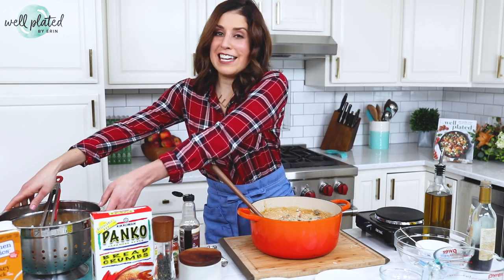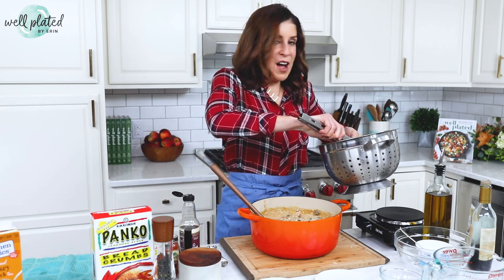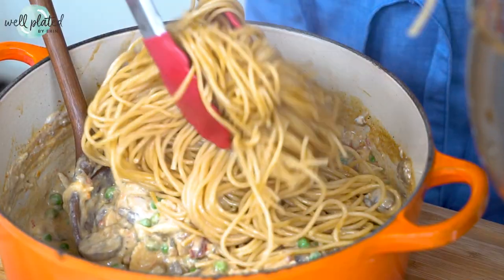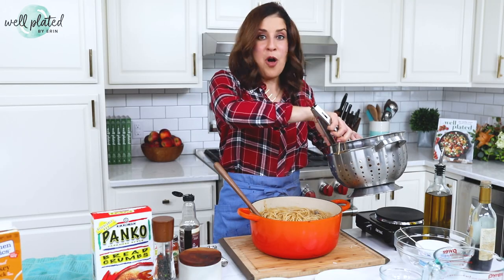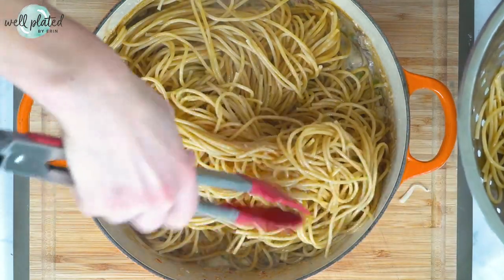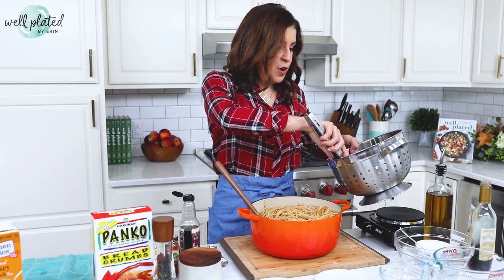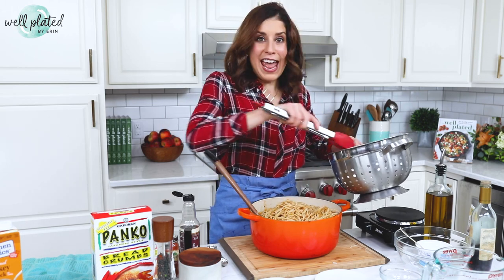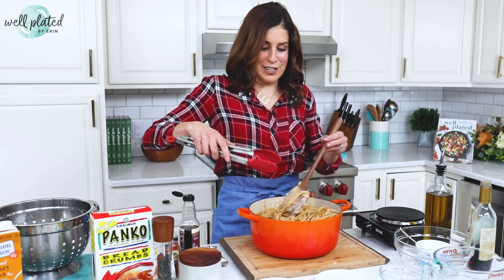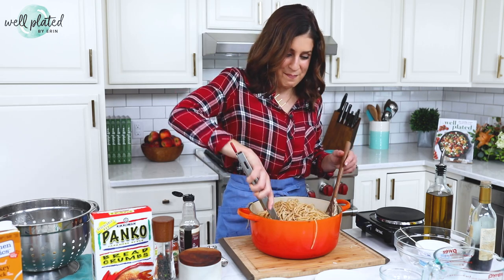Looking back, I cannot believe how poorly equipped we were for this Friendsgiving. Not only did we not have adequate places for people to sit, but the island I'm cooking on right now wasn't even here — we put it in later; it was just a small cutting table. We didn't have enough outlets, so there were slow cookers in the back hallway and instant pots out front. We didn't have enough plates, so we used paper plates because half our stuff was still in boxes from having just moved in. But it did not diminish from anyone's experience one bit.